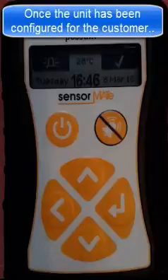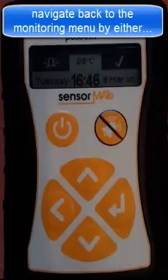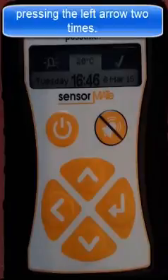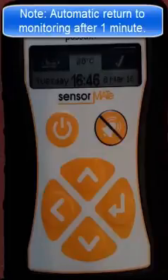Once the unit has been configured for the customer specific requirements, navigate back to the monitoring menu by either pressing the standby button momentarily or selecting the left arrow two times. Note that the unit will also return to automatic monitoring one minute after the last button press.